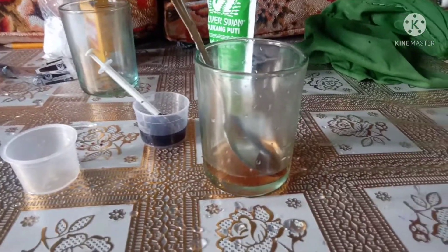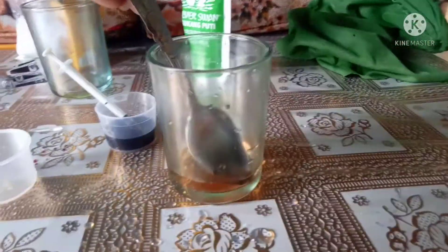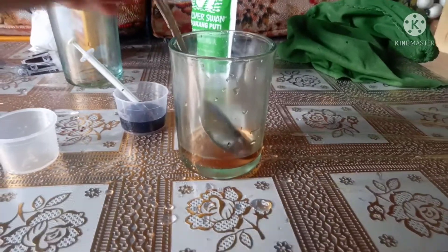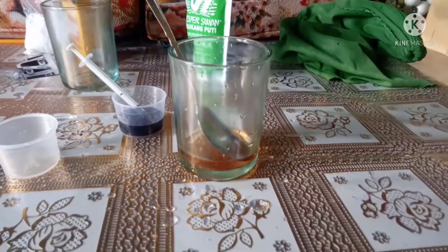So can you see? After stirring the solution, I see the color orange, so it is acid.